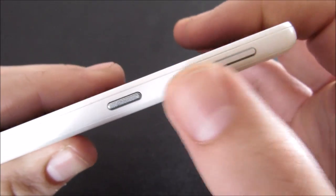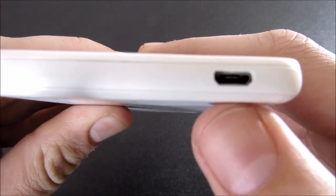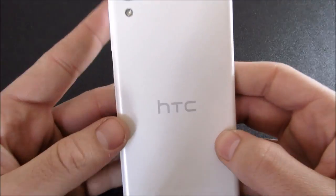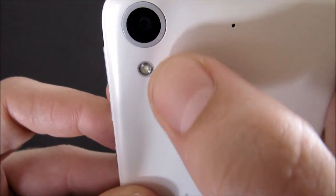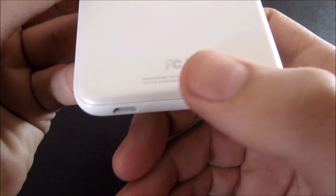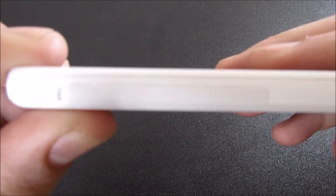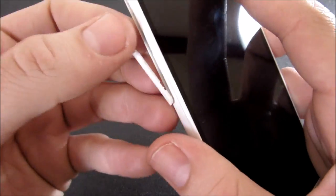Going on to the right side you're going to find a volume up, a volume down, a power button, and nothing towards the bottom. At the bottom you're going to find a micro USB port. Flipping it around to the back side, you're going to see the HTC logo, an 8 megapixel camera with an LED flash, a mic port, and some FCC branding.